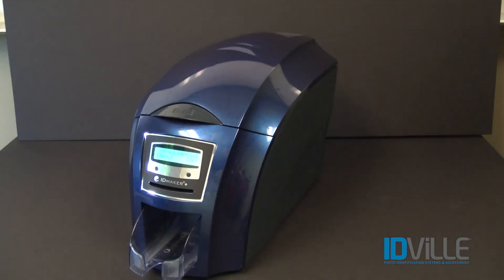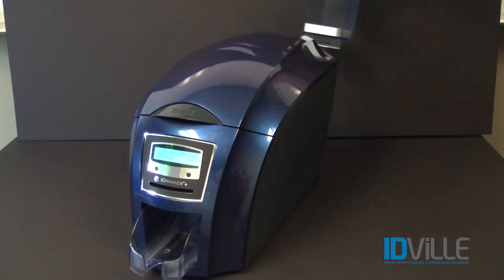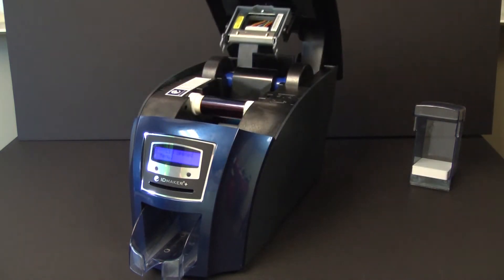In order to clean your ID Maker Advantage printer, you will first need to remove the rear card hopper, open the lid, and remove the ribbon.